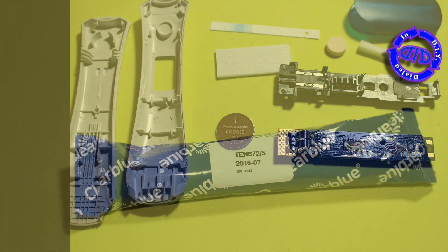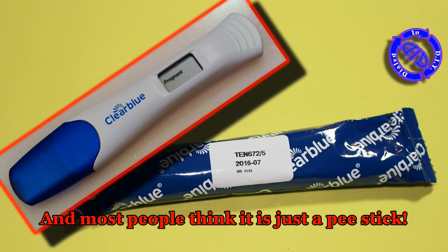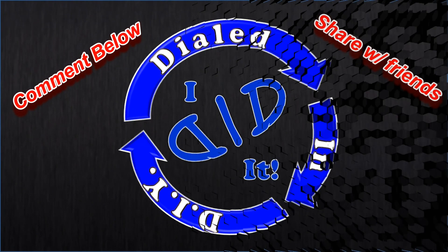As I'm sure you've seen, this little test that we might have thought was pretty simple actually is much more complicated. And to think, most people think it's just a pee stick. The picture above is an actual complete positive test result, but the one taken apart in this video was a clean unused test.